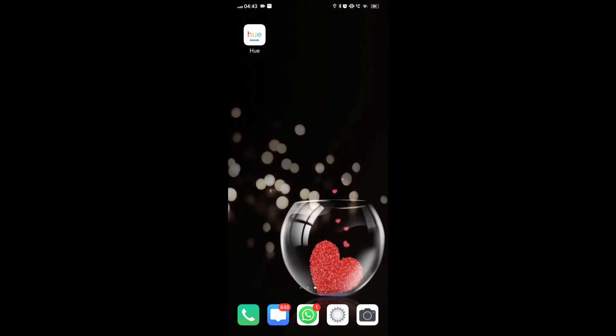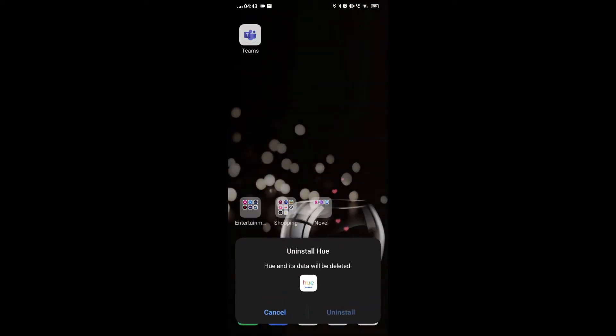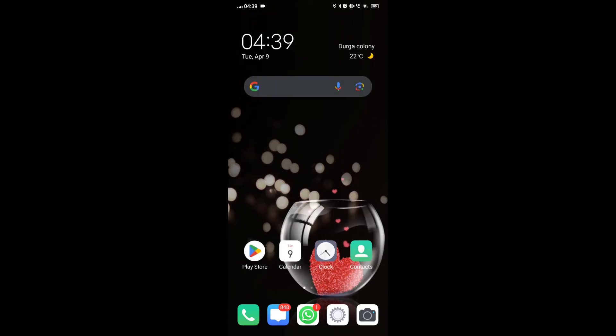Fix 3: Uninstall and reinstall the Philips Hue app. To uninstall, locate the Philips Hue app on your device, press and hold the icon, and select the option to uninstall the app.